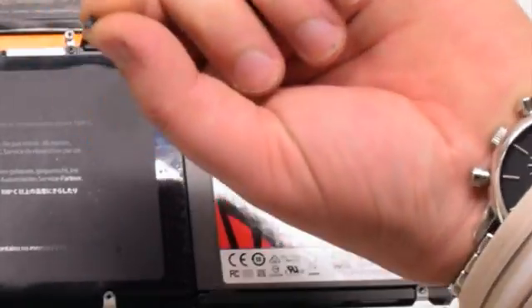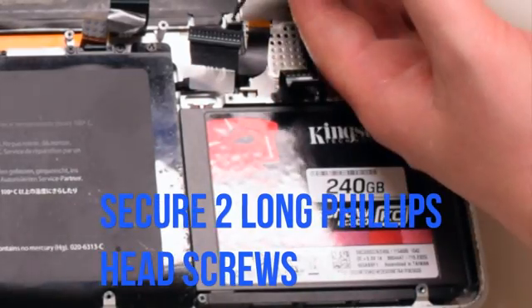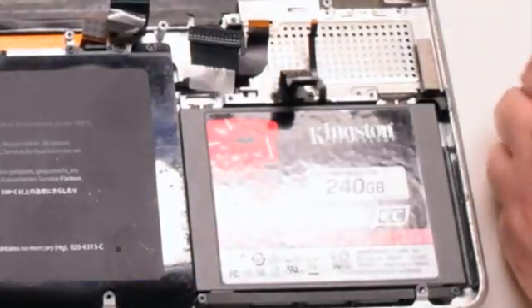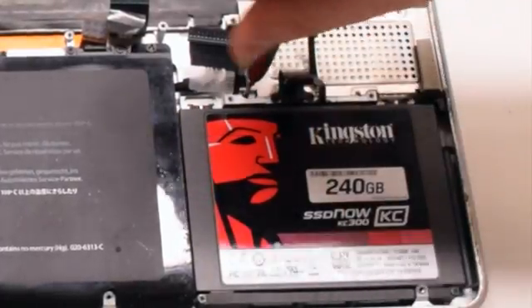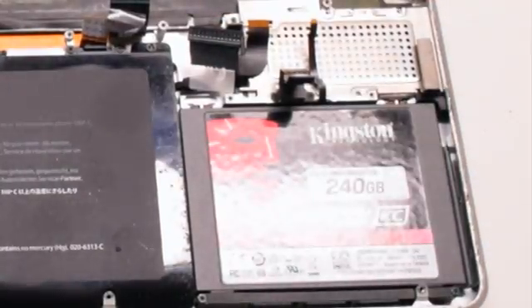Secure the two long Phillips head screws first. Now attach the three short Phillips head screws.